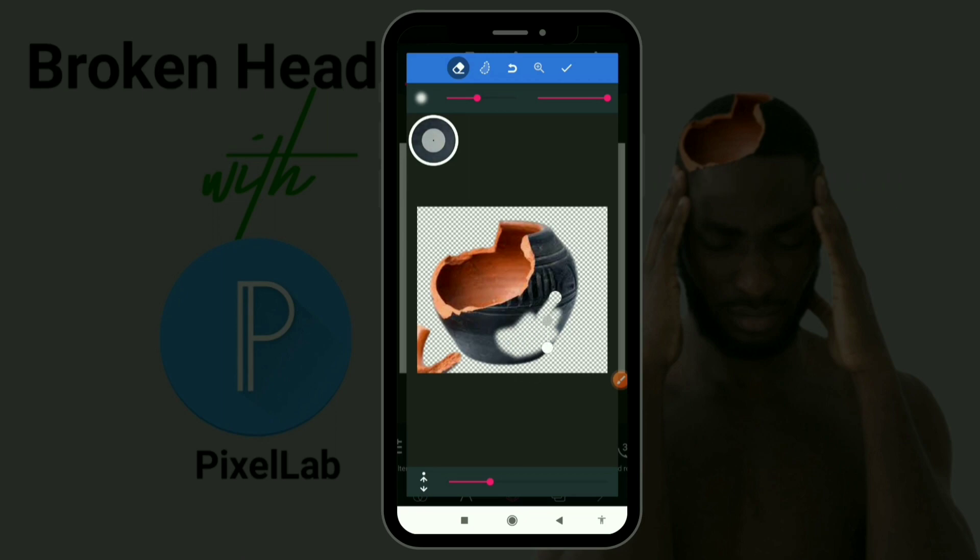It makes it blur a little bit, so I'm going to add my handle, increase my size, and make the eraser very sharp and clean. I'll erase everything except the broken part of the pot.